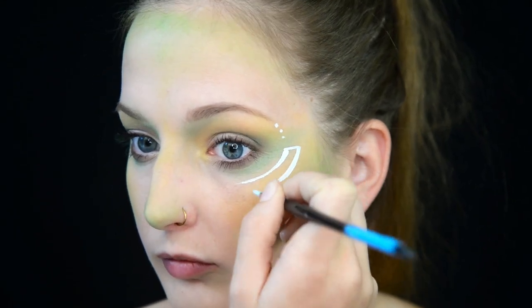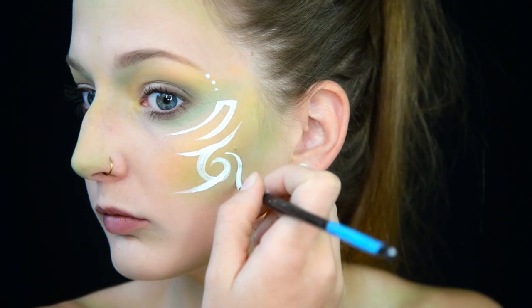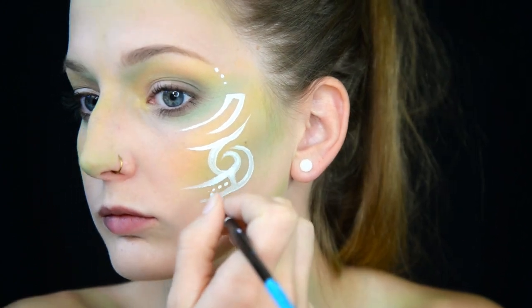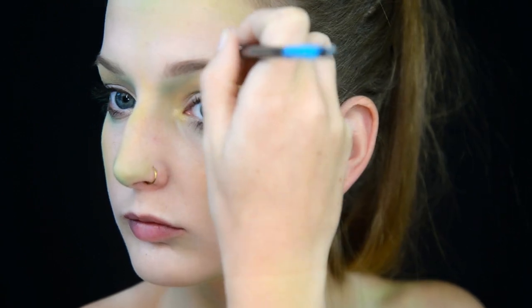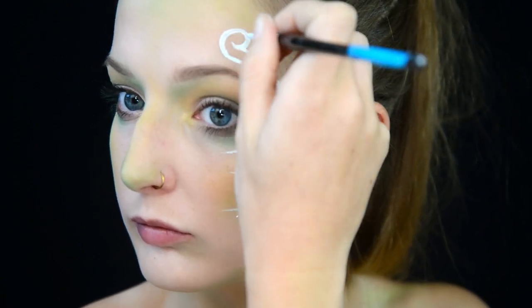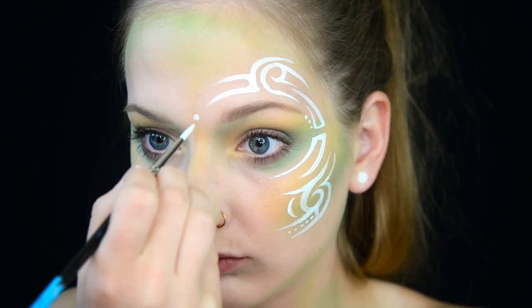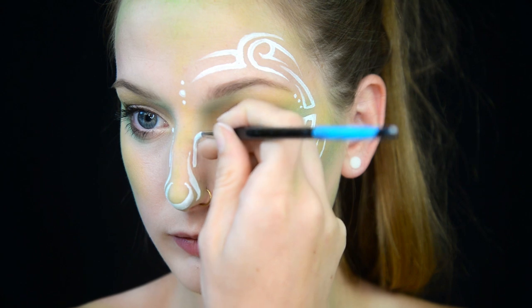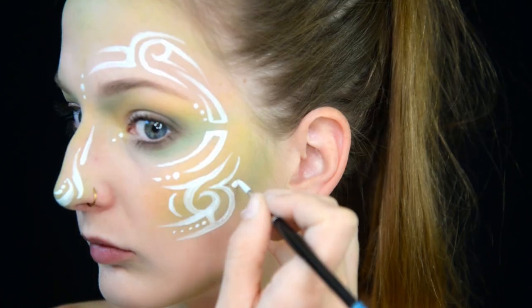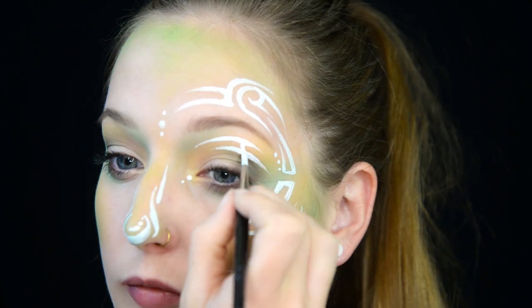Next, I am using some white water activated face paint. This is by Wolf, and I start creating some random lines. Just like normal, I didn't have any plan. I just knew that I wanted to create kind of tribal-esque designs. Tribal designs, kind of like the Mike Tyson tattoo, they seem to always end in a point. There's a lot of swirls. There's a lot of connecting lines. I like to add dots just because I like dots.